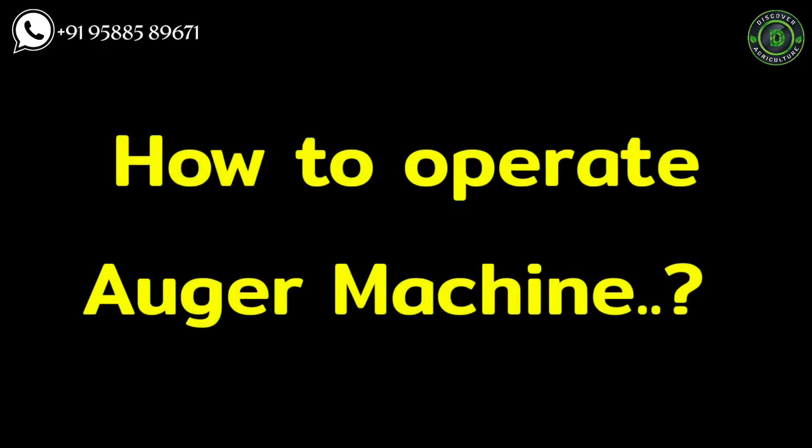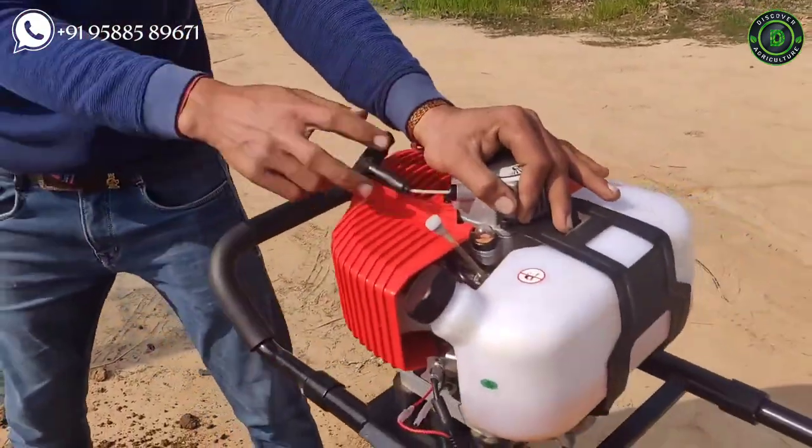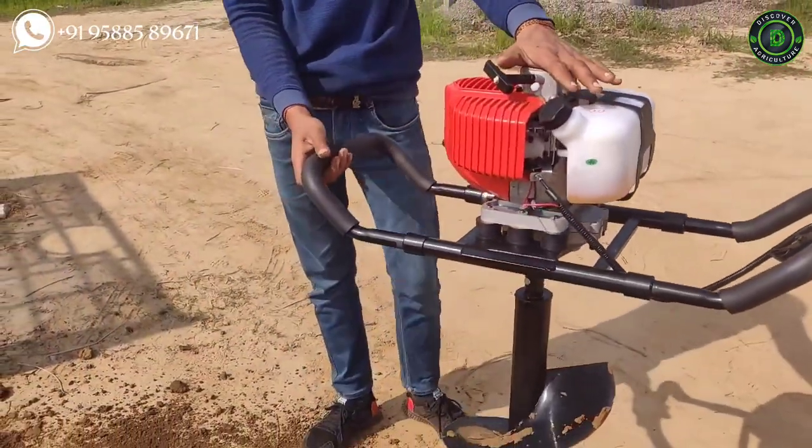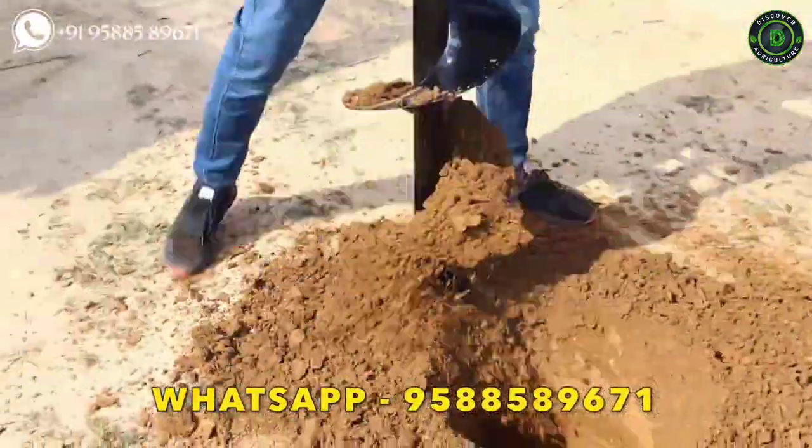How to operate the earth auger machine. It has a petrol engine. Pull the rope to start the auger and adjust the digging speed using the controller switch. It is really easy to operate, so nothing to worry about.